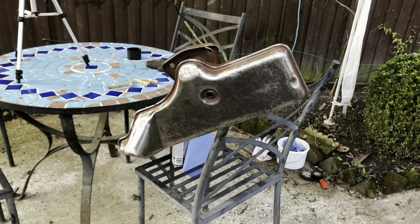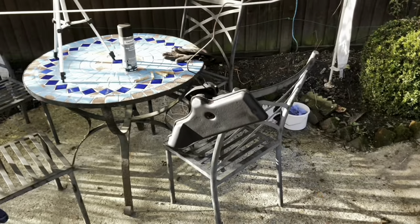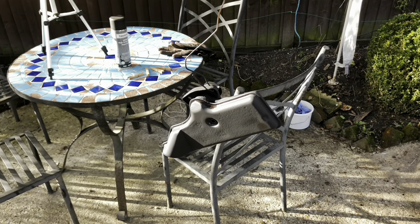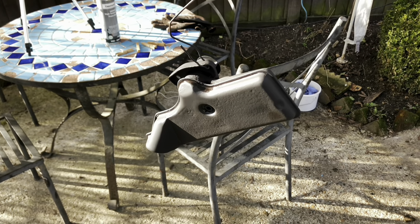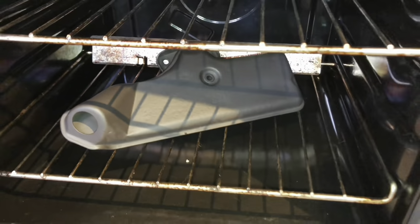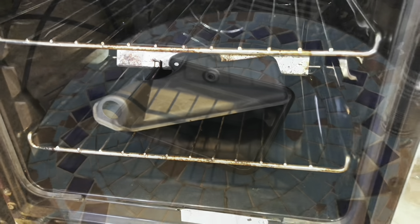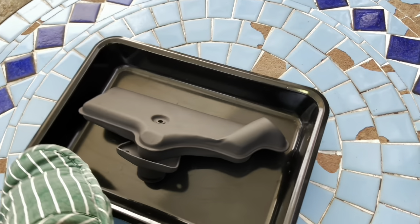Three coats of high temperature paint, five minutes apart. That's three coats on there now, just going to let this dry off for half an hour, then put it in the oven at 200 degrees for an hour to let the paint harden. All done - fresh out the oven, it's been in there for an hour and we've had a really good result.